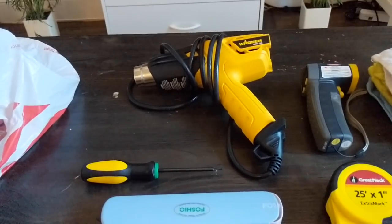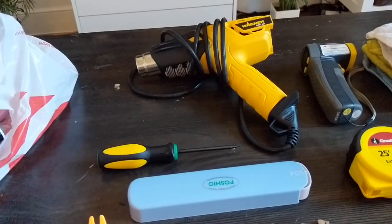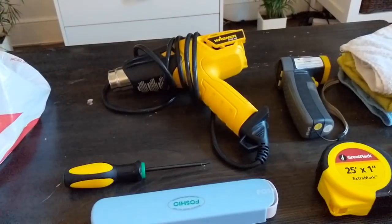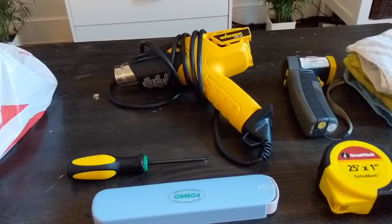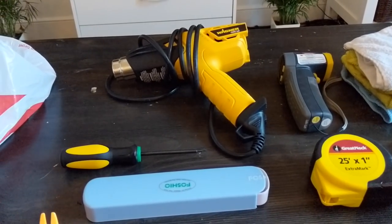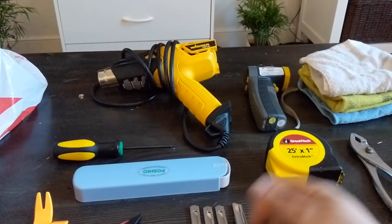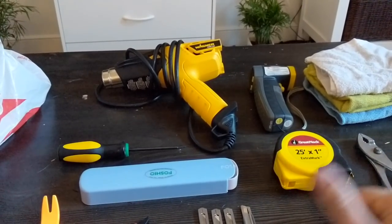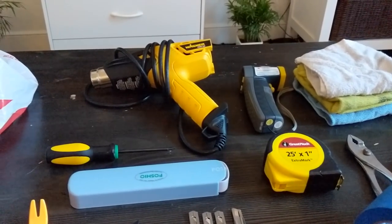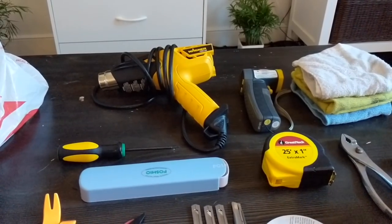A heat gun — also important. You can use a blow dryer but that'll only get you so far. The blow dryer puts out a lot more air than you need — you just need a little bit of warm air, so going with a real heat gun is the way to go. This one is super cheap off Amazon and held up really well. I beat it to death because you're constantly heating up the vinyl, throwing it down, working the vinyl while it's still warm, then picking it back up. Having a decent heat gun is very important.